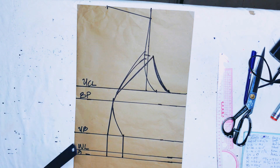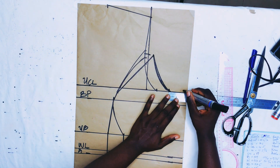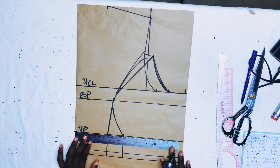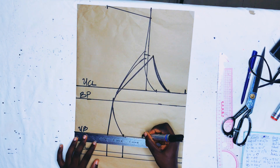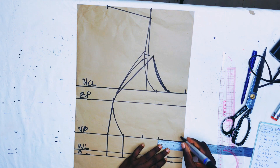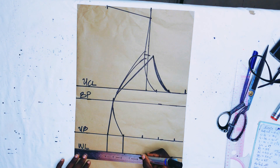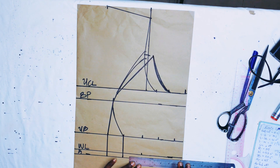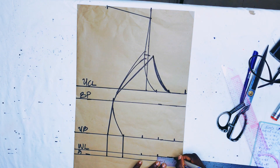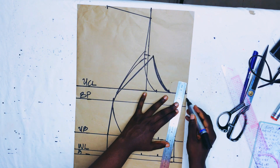Now I'll input the body measurements. I added 2-inch allowance at that point, then input her under bust measurement: 33.5 divided by 4 is 8.375, marked as 8.4. I added the 2 inches taken in, plus 2-inch allowance. For the waist it's 33.5 divided by 4 — also 8.375, marked as 8.4 — same 2-inch intake and 2-inch allowance added. Then I connected those points.